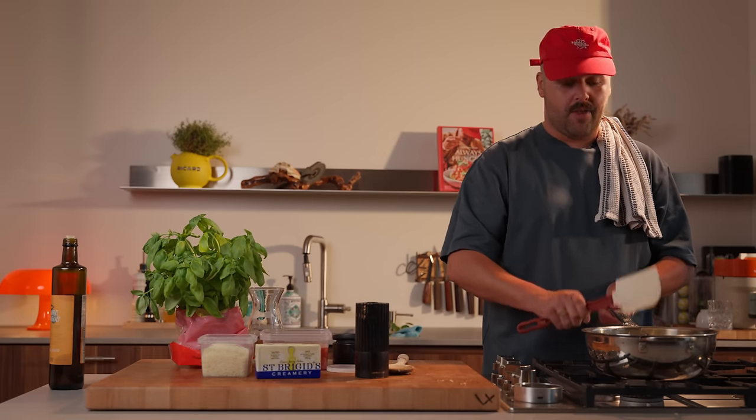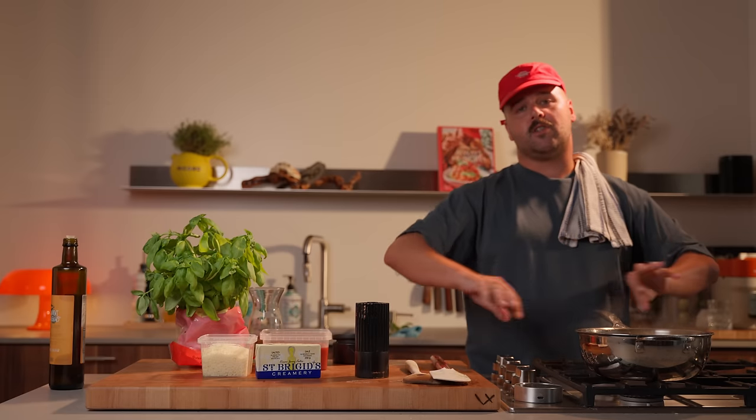We can start adding our broth. The reason why I'm adding the broth little by little is because you want to kind of stress your rice. Imagine there's a grain of rice — we're having a big rice party, and then there's no more broth. Everyone's freaking out. Then some delicious broth comes in and everyone's relieved — that starch is coming out of the rice. You do that over and over, and a magical thing will happen: you'll get the creamiest risotto of all time without adding any cream, and that's the beauty of it.